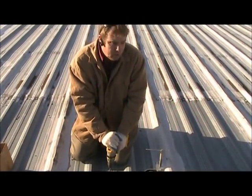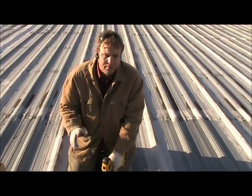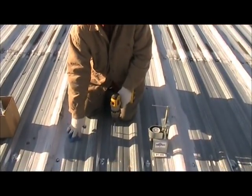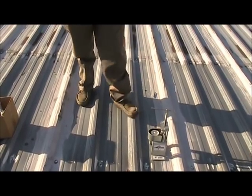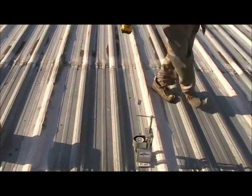All right, we're going to do pull test number three. We come across the other slope of the roof. Note, on this type of roof, or any corrugated metal roof, walk in the pans. Keep your feet in the pans. If you step on these ribs, eventually you're going to get a kinked rib like this right here.